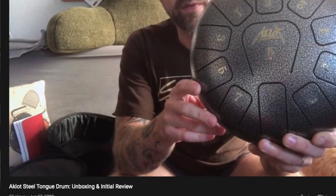Hey guys, if you're a subscriber to my channel you probably saw my recent unboxing and review of this Aklot steel tongue drum. That video was posted online within hours of me unboxing it, so it was really just initial impressions. Now I've had a little bit more time with it and I wanted to do a follow-up. If you haven't watched that video, you might want to go back and watch it first because I'm going to build on some of the things I said there.